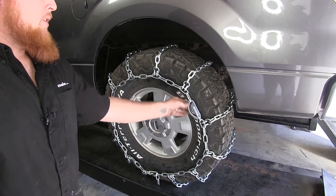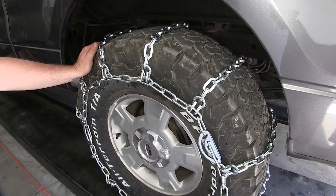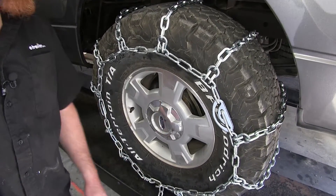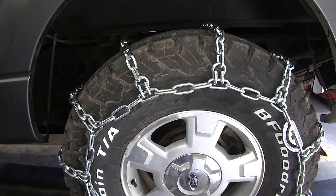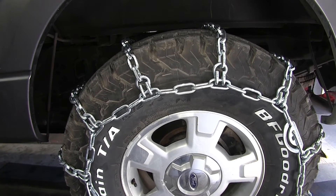For tightening, they come with the built-in cam tighteners located here and here. Keep in mind that you may need to make several adjustments with the hooks on the bottom and the extra links. The tire chains are going to be made of a nickel magnesium alloy steel construction to add to its durability and rust resistance.